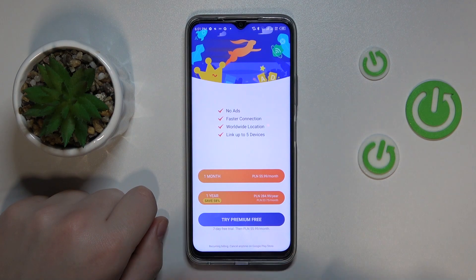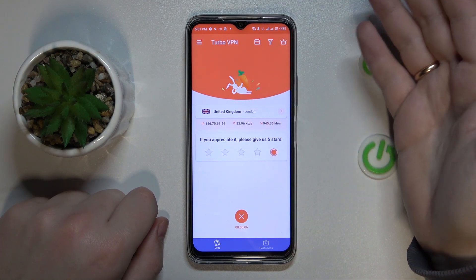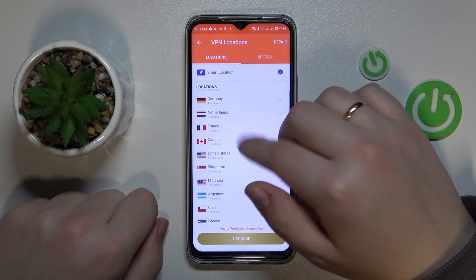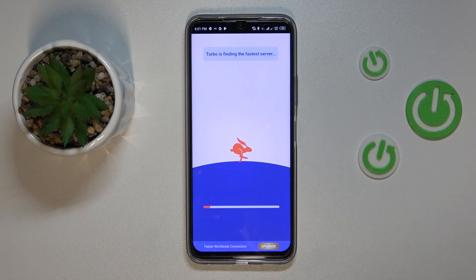The VPN connection was successfully established at this point. While at it, you can change the server that it's connected to, thus the country that it's connected to. So in here, let's say I'll reconnect myself to some United States server.